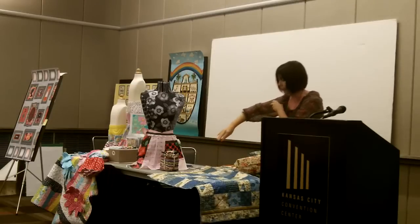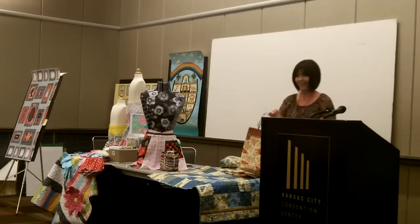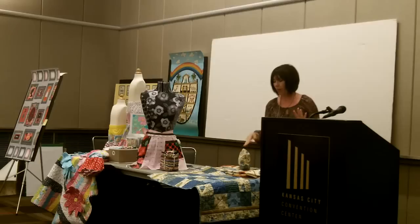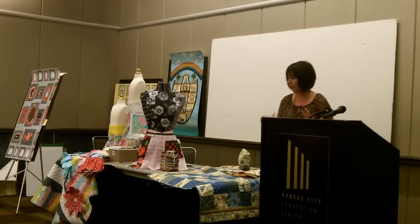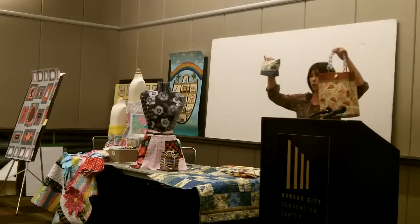I am a quilter, not a bag maker, so the bags are best viewed from afar — remember, I'm not selling a bag, I'm selling fabric. But there are a lot more people coming into quilt shops now that aren't necessarily quilters; they're sewers, and they're looking for nice quality fabric to make other things. So I wanted to show that the fabrics would translate into items besides just quilts.